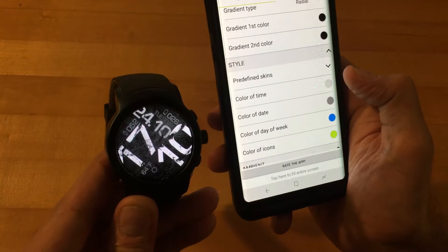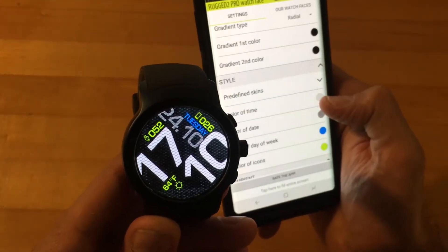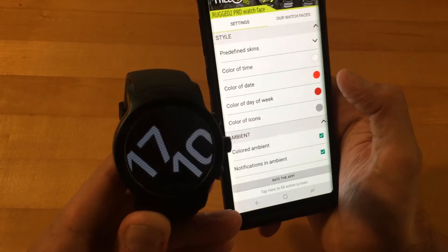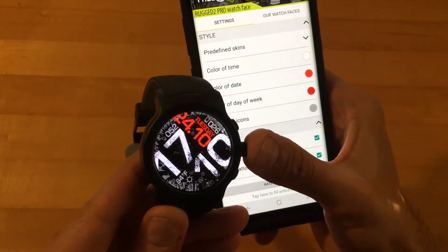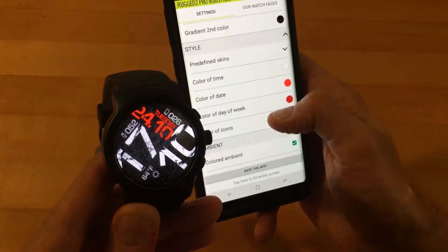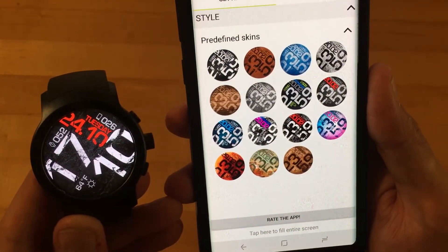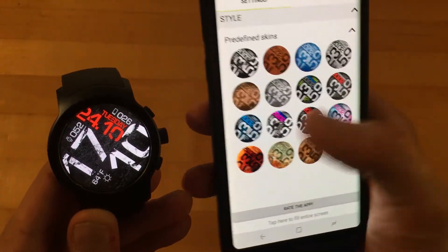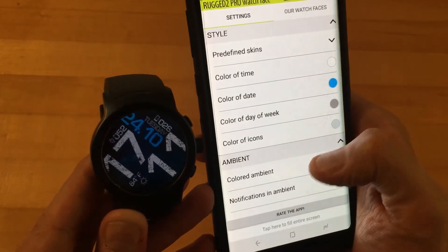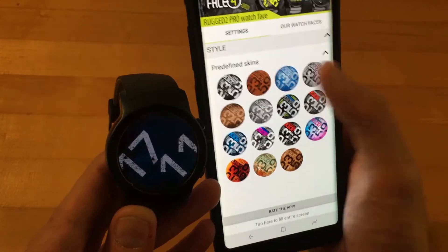You have some predefined skins which you can change to, and those actually do work. So you do have some options to add a little color. I always like to make my own color options, especially if I paid $1.49 — granted it's not all that much, but I paid for it. But if you're the type that doesn't really like to tinker and make it your own, these predefined color options will look really nice. Let's go back to one — the grayish one.